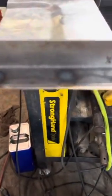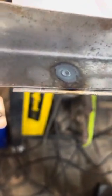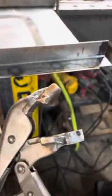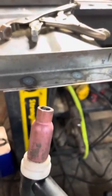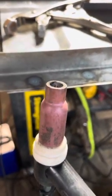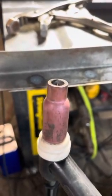There you have it — using a TIG torch as a resistance spot welder. It's a 3/32 tungsten recessed about 30 thousandths, running 90 amps for roughly 10 seconds.